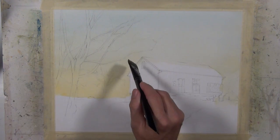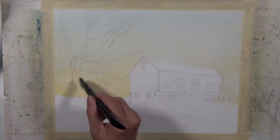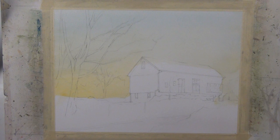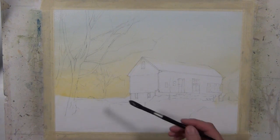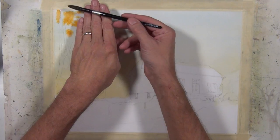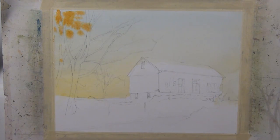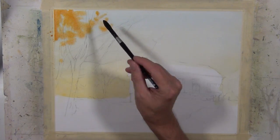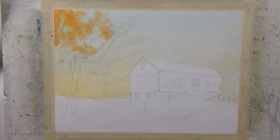I'm applying clear water over top of my painting right now, and it's not going to disturb what I've already done because I dried it thoroughly before I began. Now I'm going to bring in a nice warm autumn color of gold and a bit of an orangey gold to give the suggestion of foliage on this tree. Because I put a wash on first, I'm working wet-into-wet, and it's going to give me some nice soft edges and help bring that watercolor feel into my composition.